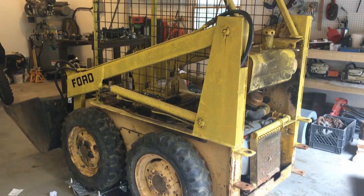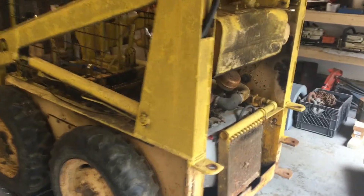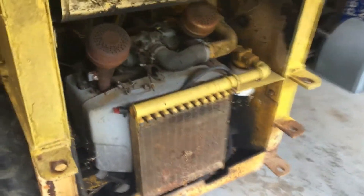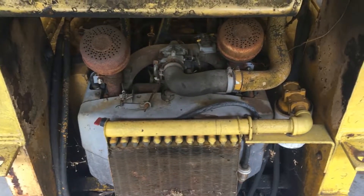Here we have a Ford CL 20 skid steer. We're gonna put in a new motor because this motor is pretty old and tired, it's got a lot of issues. It would still run but I'd rather get a new motor in this. Just pulled it in, got the seat out, got the counterweights off, and we're gonna pull the motor.